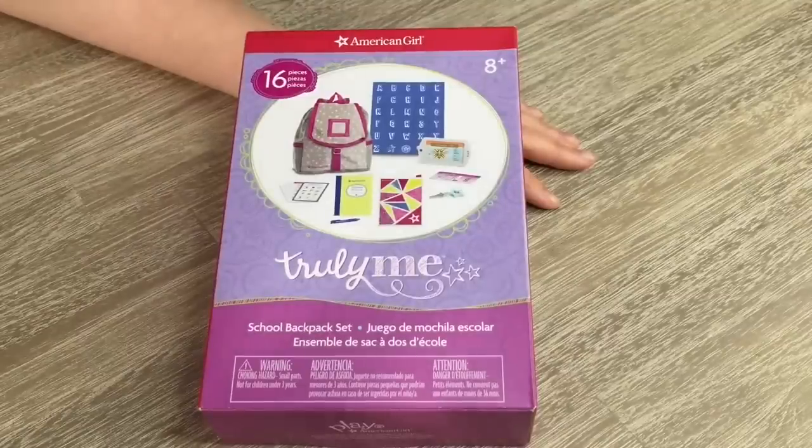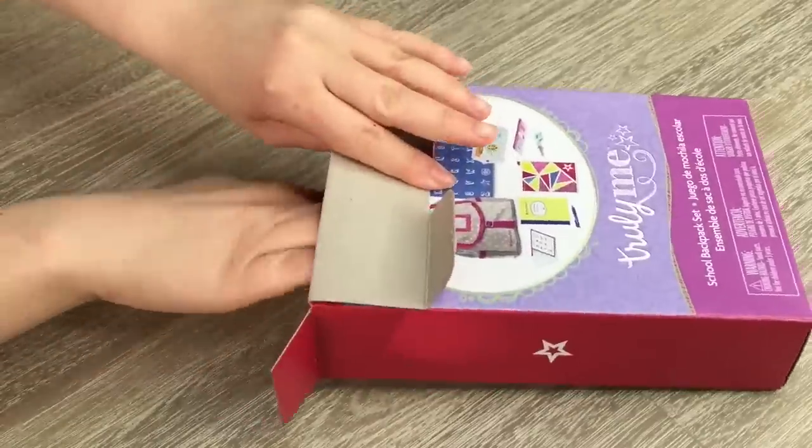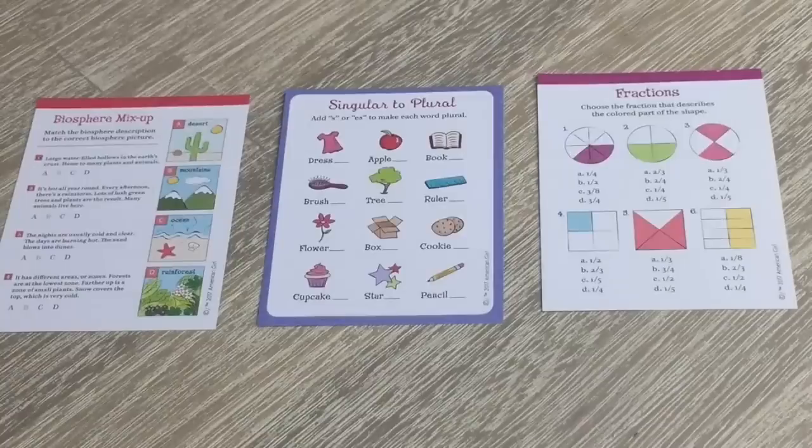This set is called the school backpack set. It comes with a backpack with multiple back-to-school accessories and retails for $28, so it is a little bit more pricey than the other two sets, but it does seem to come with more smaller accessories and more details. There are a total of seven sheets included in the set, but these three are related to activities, so let's go ahead and take a look at those first.